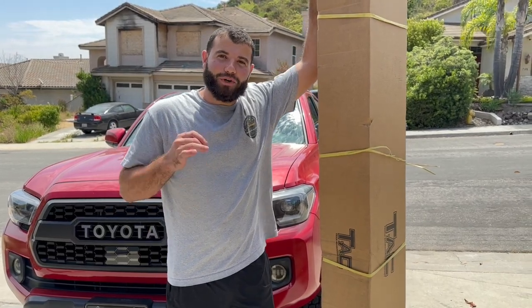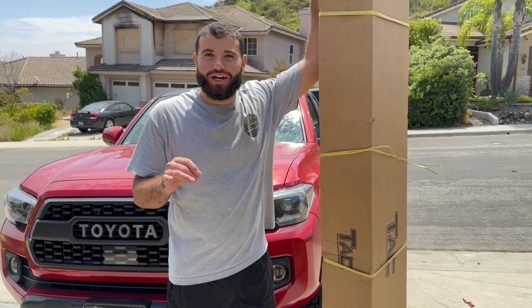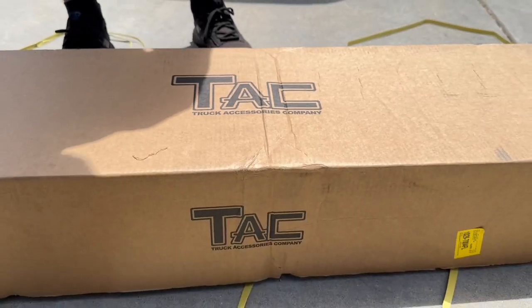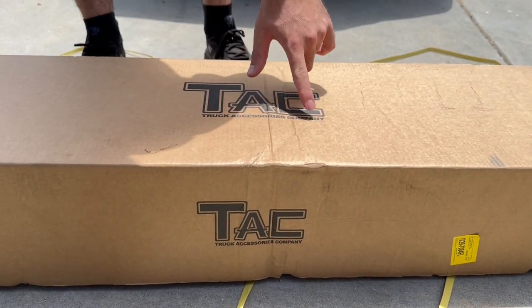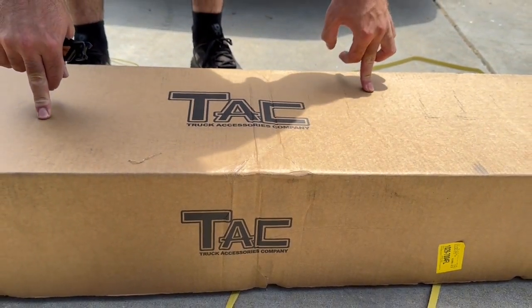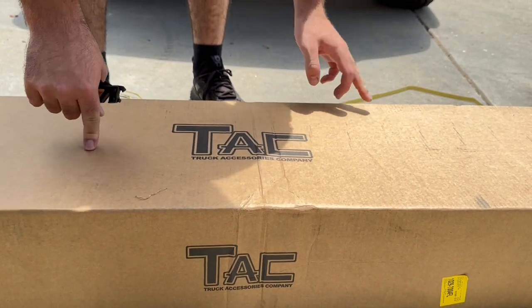What is up you guys, in today's video we're going to be installing something I've never put on any of my Tacomas — rock sliders. Shout out to Tac, the truck accessory company. They have a whole bunch of different options on their website and I'll be linking this one from their Amazon in my description below.